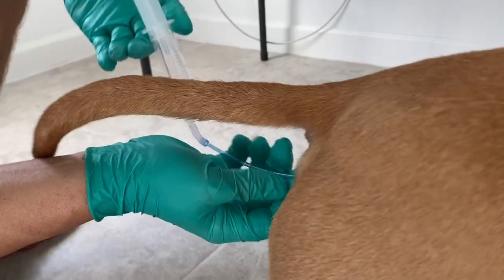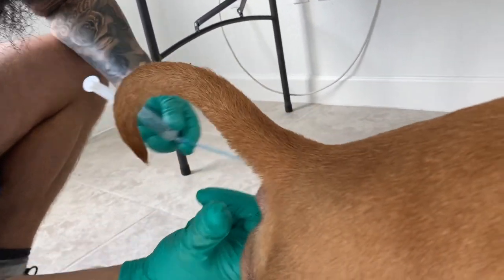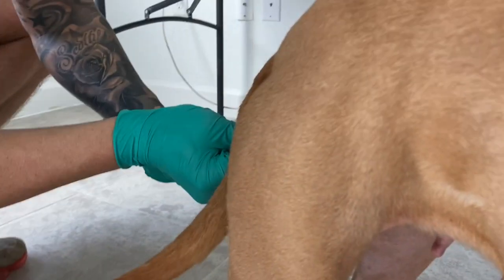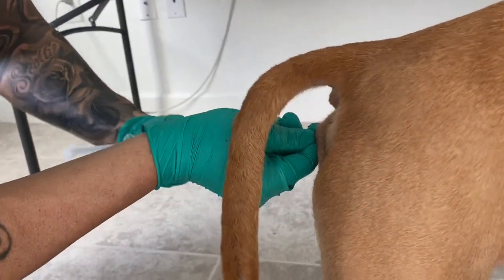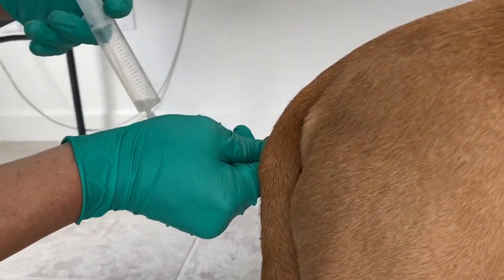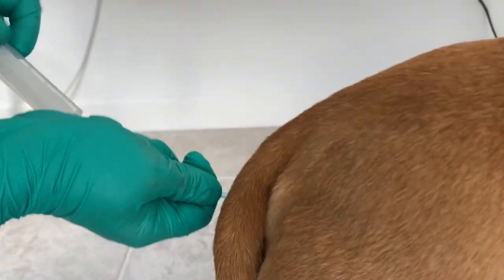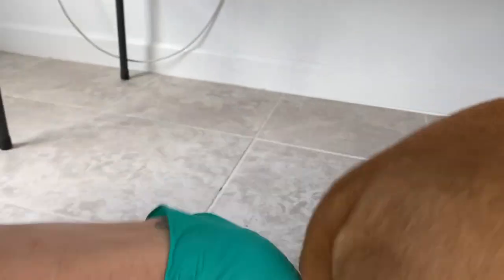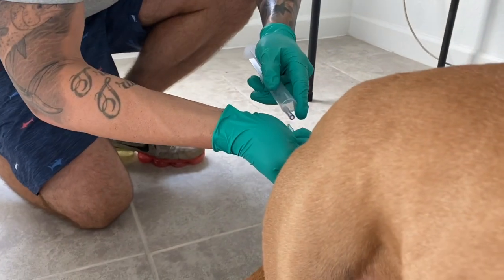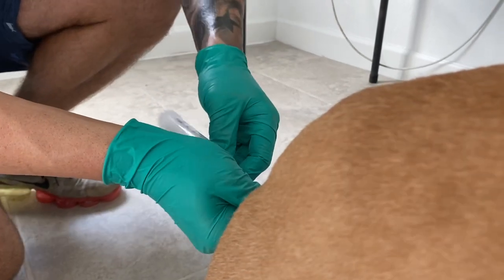Once I got it all the way in, I'm going to use that air I put in the tube to get that semen all the way back up in there. If I have to pull it off real quick to get a little bit more air, I get it right back on there and put some more air so we get it all the way back in there.